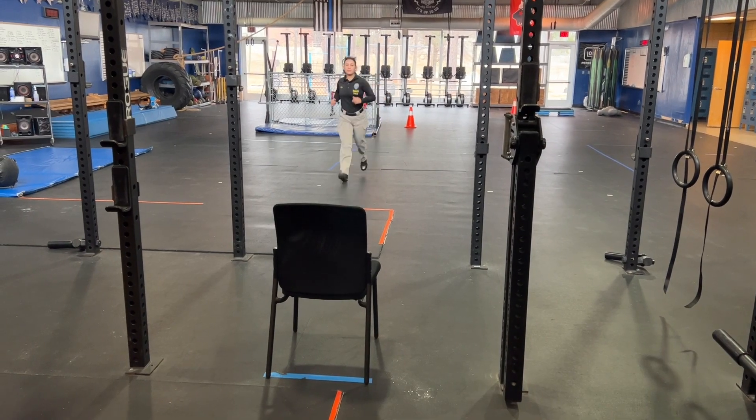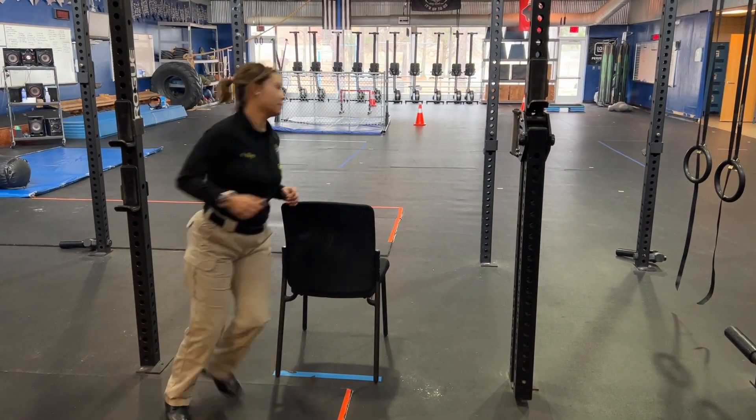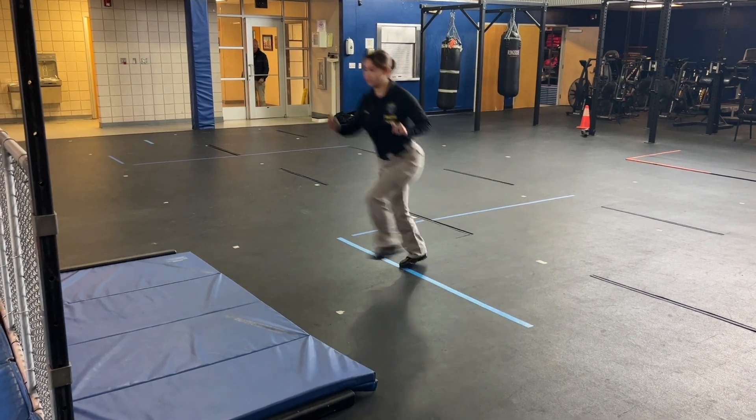Head back towards the chair. Once you run around the chair, start heading towards the four-foot broad jump. You should jump before the blue line to the mat.